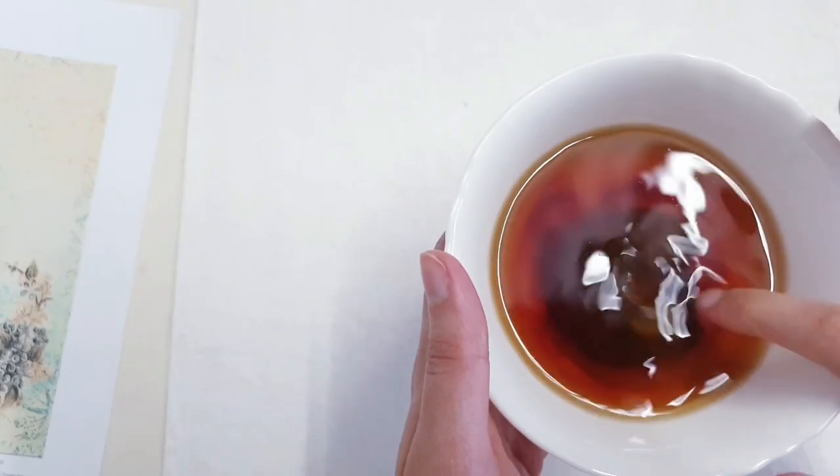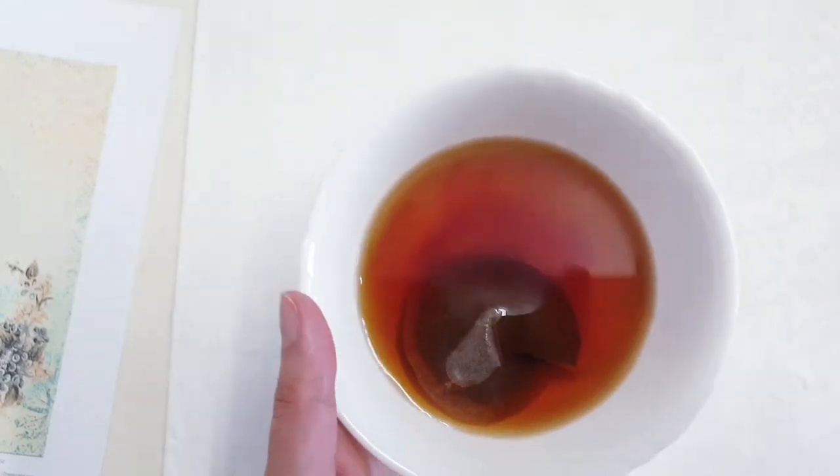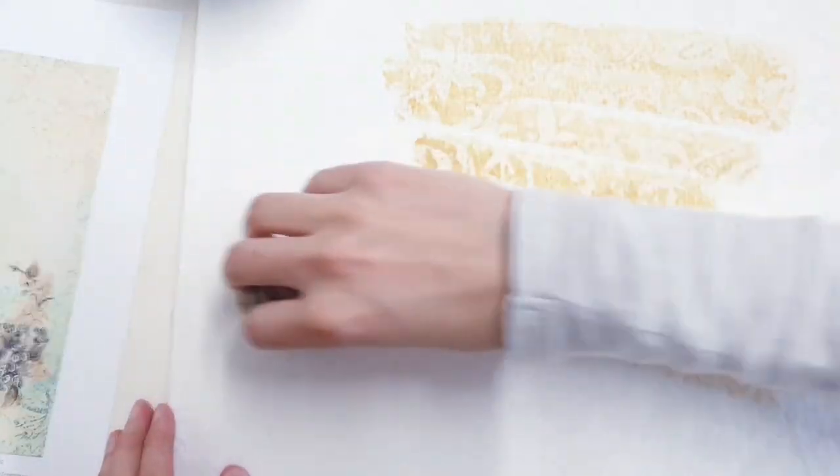In the meantime my tea has had time to cool down, so that's great. It's working — I'm so happy! At least you'll be able to see the texture come through now.